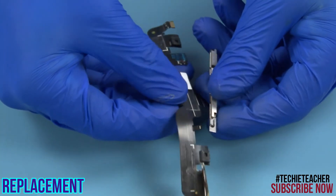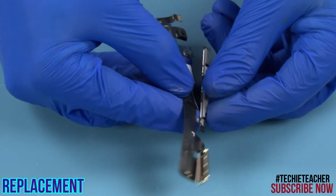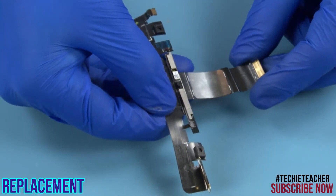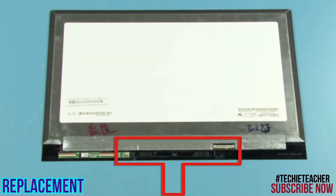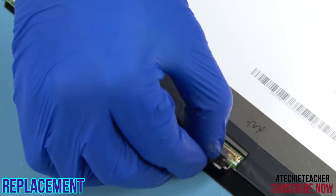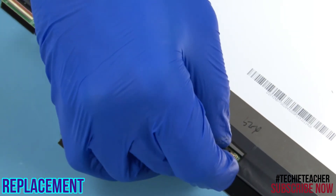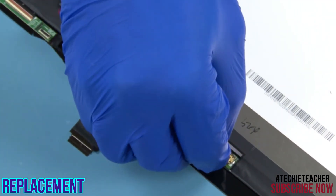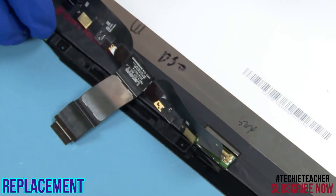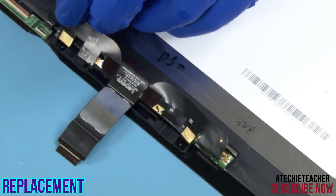Tape the camera to the EDP cable. Connect the camera cable. Place the assembly into position. Connect the cable to the LCD panel. Connect the cable to the touch board.